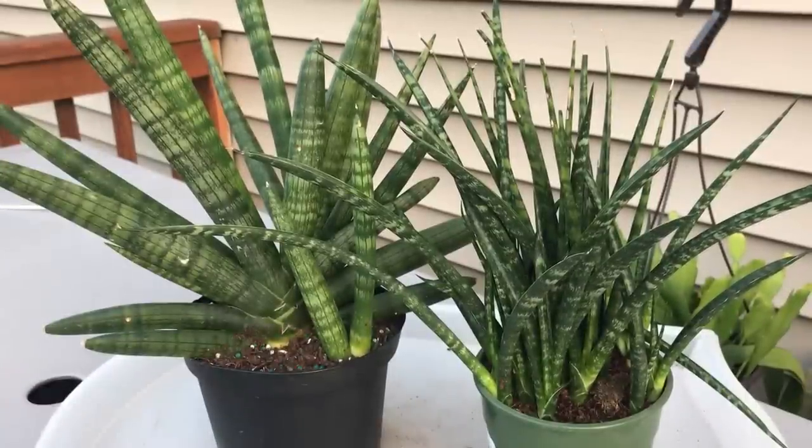Hi everyone, Sandy here. It's been a while since I've repotted anything. Since I have some new pots, I've decided that what perfect timing, right?